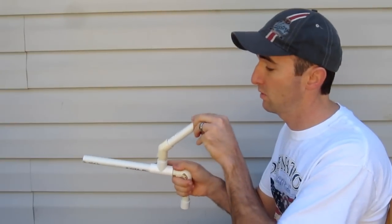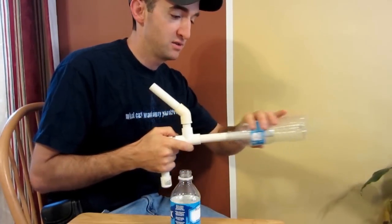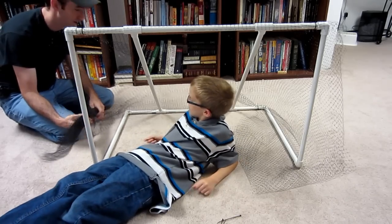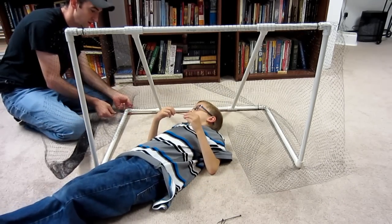Number 12 is the marshmallow gun. Kids will love to shoot each other with marshmallows, and you can also convert this to a water bottle shooter. If your kids love soccer, then number 13 is for you — this simple and easy-to-make soccer goal is great for kids of all ages.